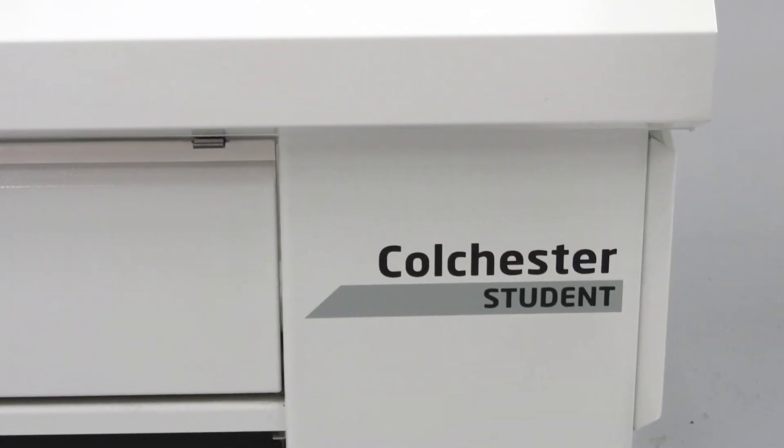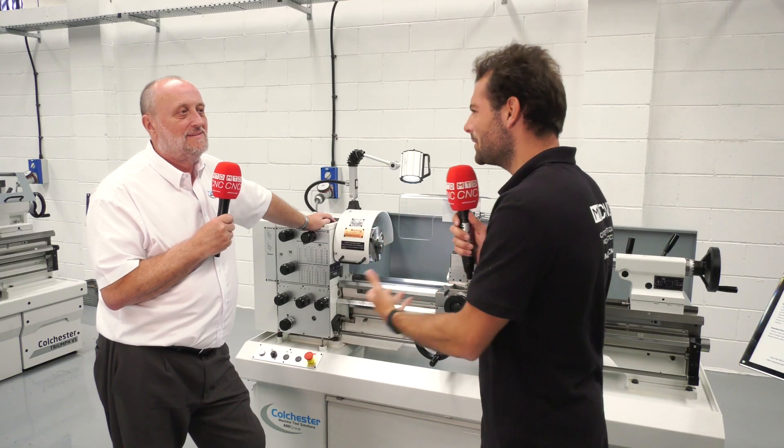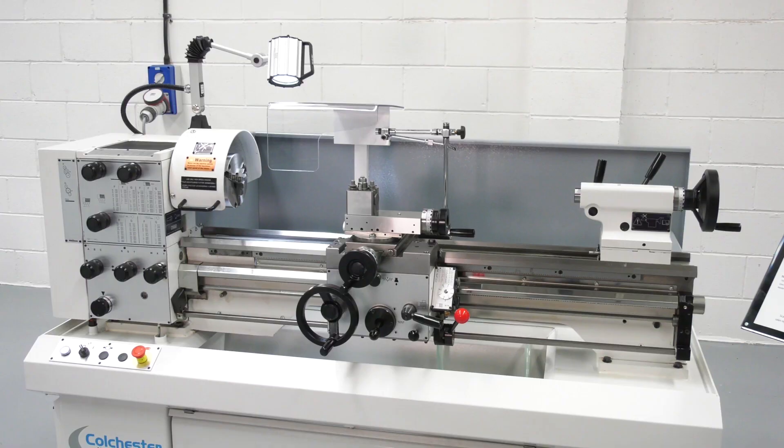If like me during your apprenticeship you used one of these Colchester Student lathes, you know they're a good machine — but why should a standard machine shop be buying one? I started my apprenticeship on these as well. They're world renowned, the reputation goes before them. The build quality is exceptional — accuracy, reliability, repeatability, second to none. They're a great machine.